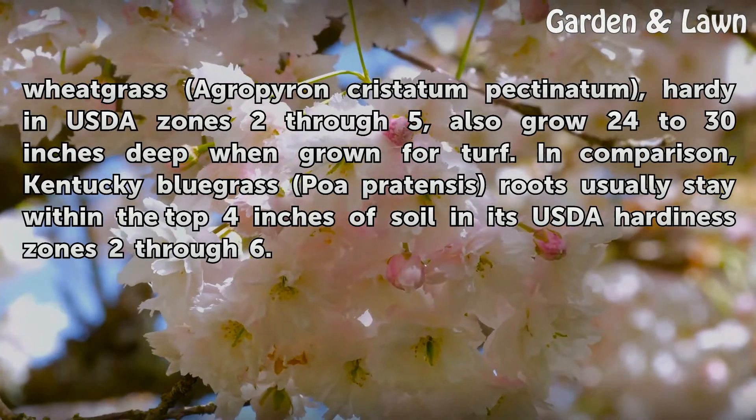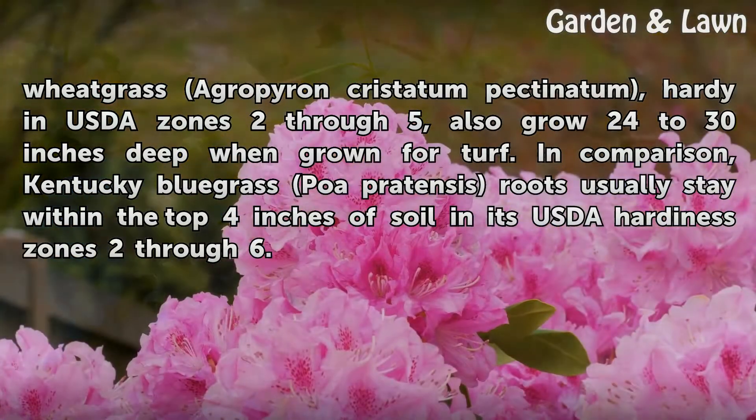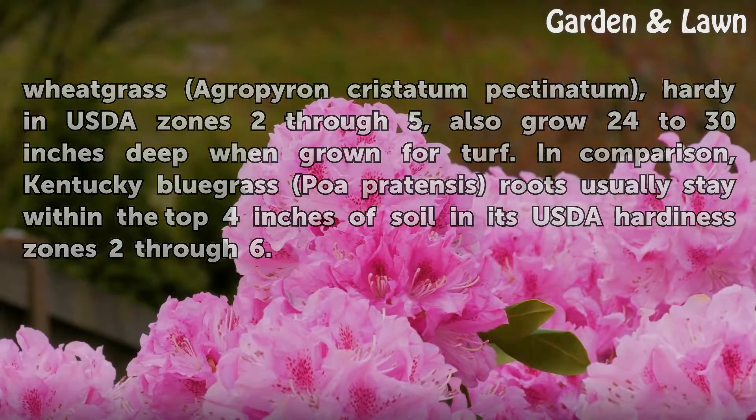In comparison, Kentucky bluegrass (Poa pratensis) roots usually stay within the top 4 inches of soil in its USDA hardiness zones 2 through 6.